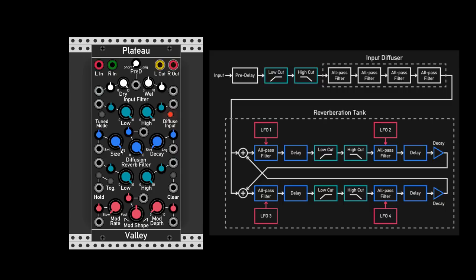So we can have a large size but a short decay, or we can go the other way around — small size and a longer decay. You can really hear the metal; it sounds so cool. Then we have the LFOs section which will modulate the all-pass filters in the reverberation tank. Let's actually start building a patch and see how the modulation affects the sound.